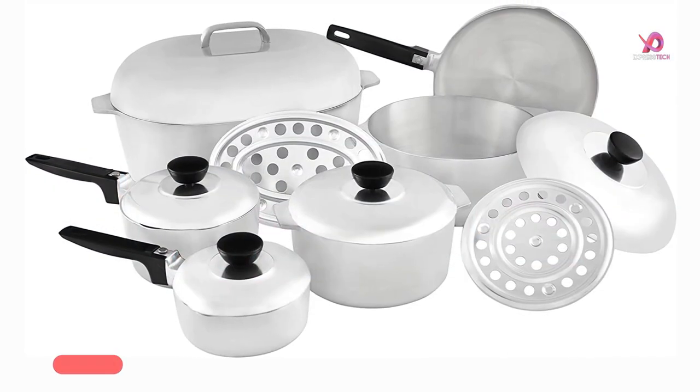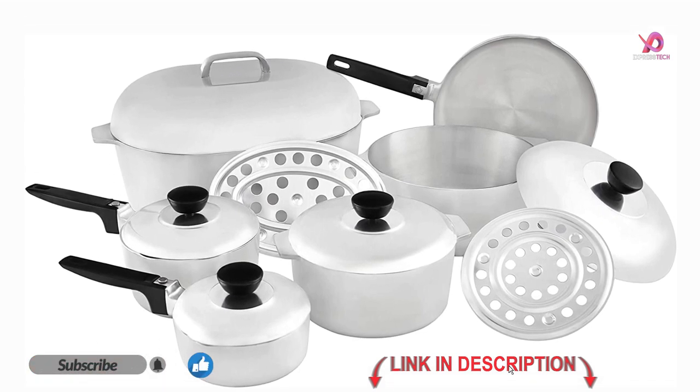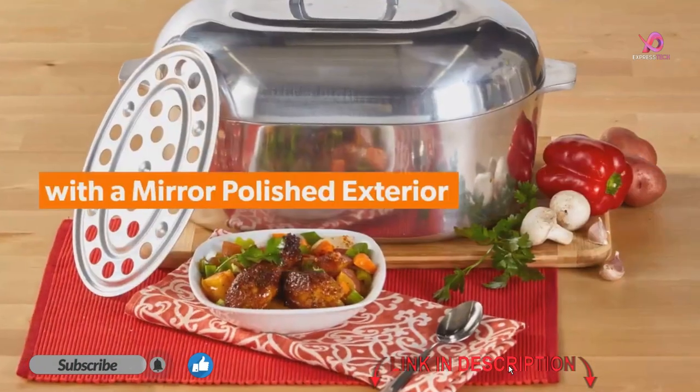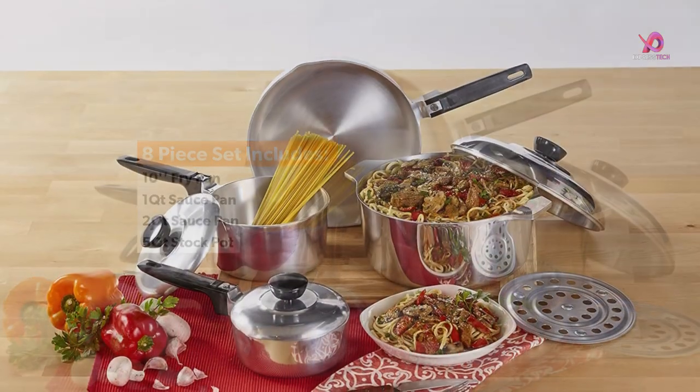Prepare to spice up your cooking game with the Anusa USA Heavy Duty 13-Piece Cast Aluminum Cookware Set. This kitchen essential is perfect for those who love Cajun cuisine's bold and robust flavors, and it is essential in every kitchen.